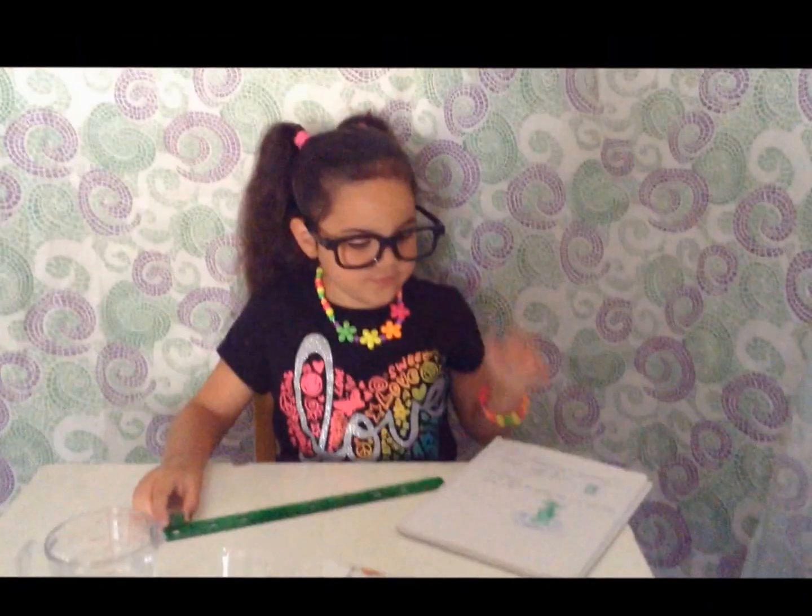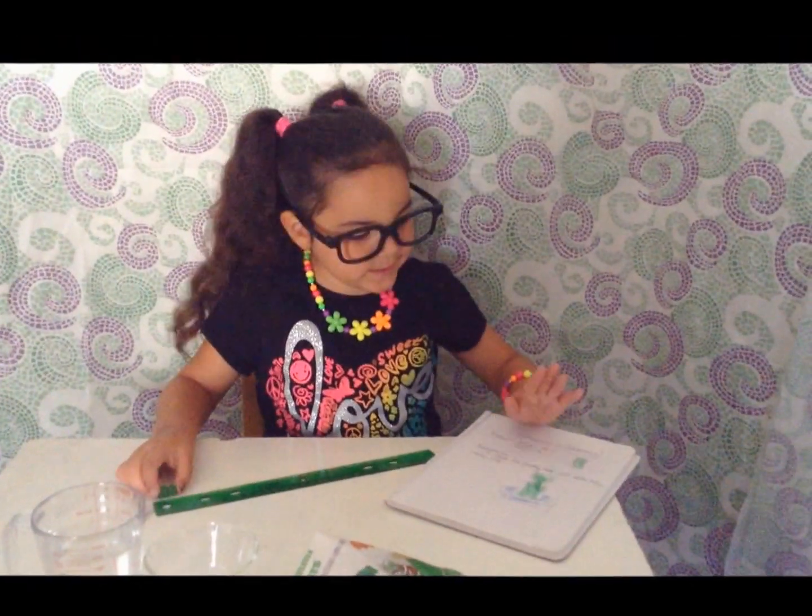Next you should write down your hypothesis, which is what you think will happen. I drew a picture of what I think is going to happen.